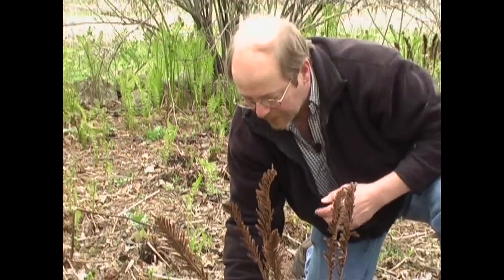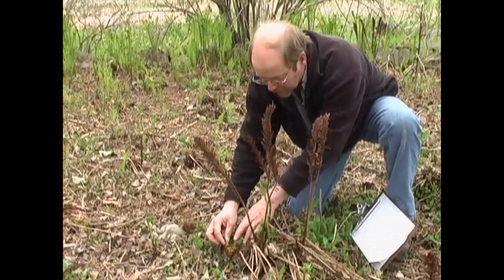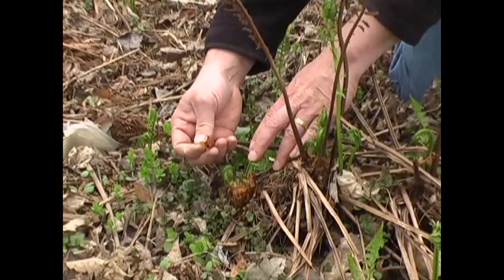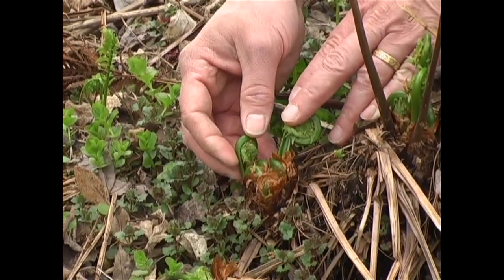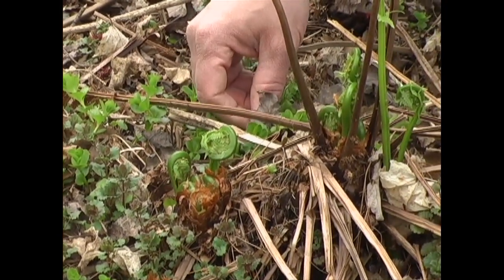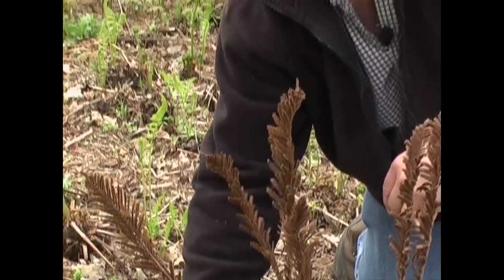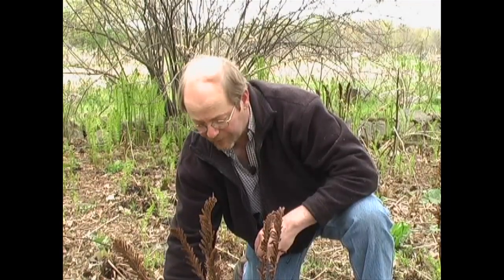This is a good example of one that's not quite emerging at the same time — it's still covered with the parchment-like papery covering. It comes off pretty well. You want to remove that prior to cooking, and always make sure that you cook fiddleheads very thoroughly for ten minutes. Otherwise they can show symptoms of food poisoning. So make sure that they're cooked ten minutes.